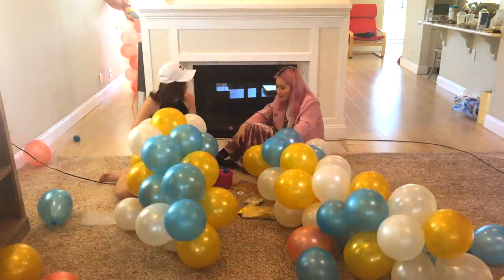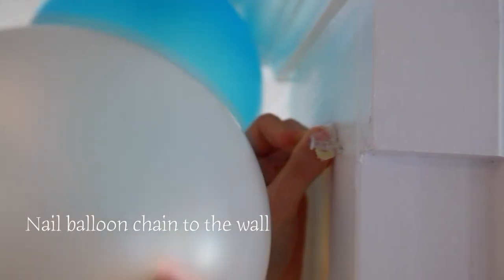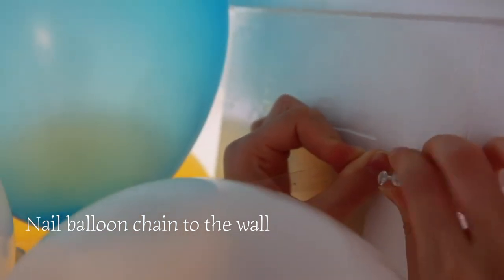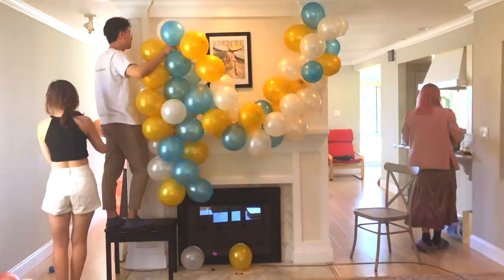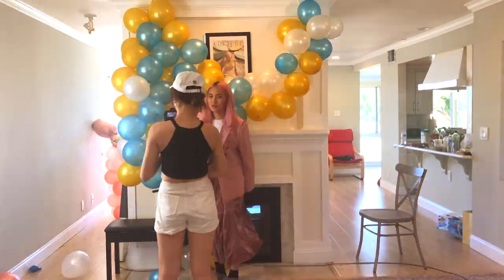Now they are all going together — isn't it beautiful? It is time to nail the balloon chain on the wall. Just to give it a little more touch, we are adding some confetti balloons on the garland.